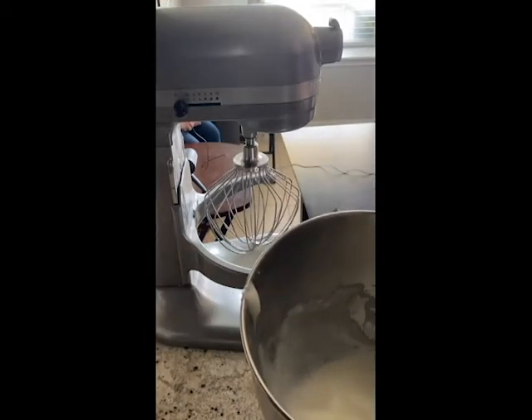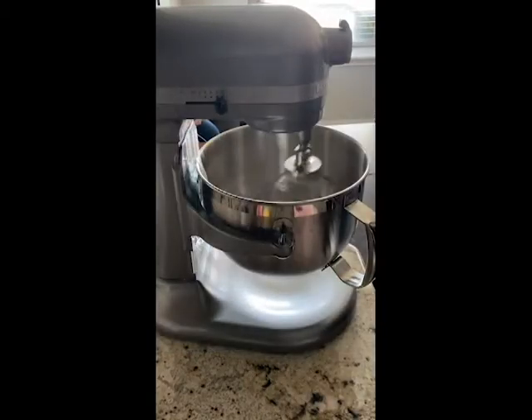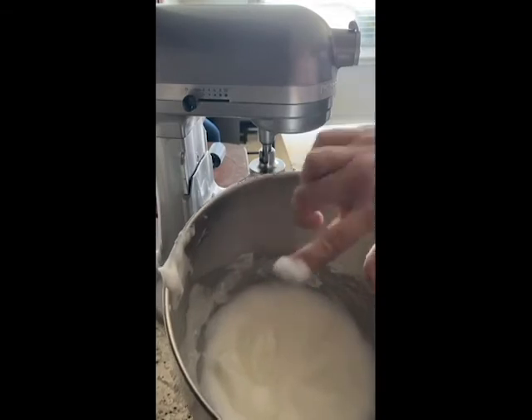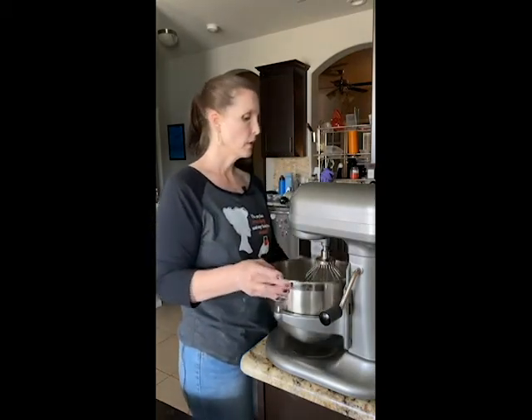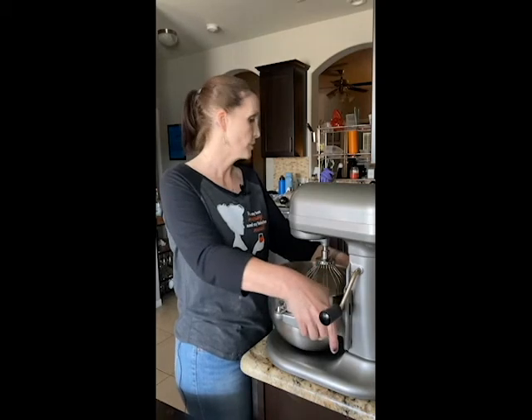When you make egg whites like this, if you were to draw a figure inside of it, it holds. See how it holds? The bubbles are really, really small. That's super important because it has to have enough structure to hold up and not be liquid enough to hold up to the sugar syrup that we're putting in.